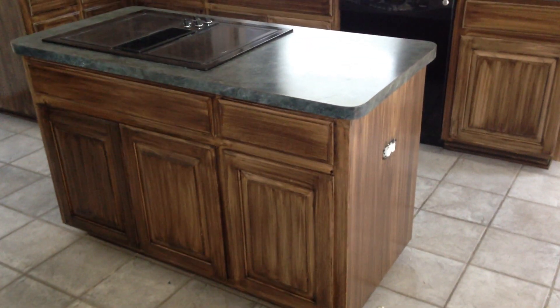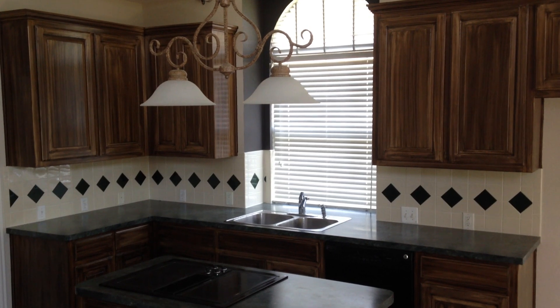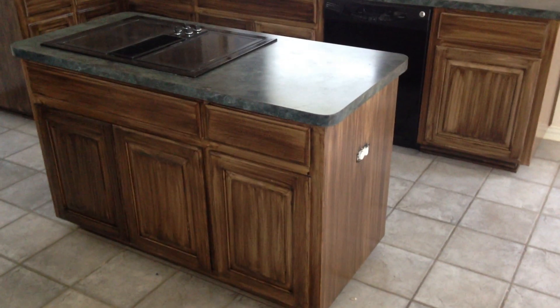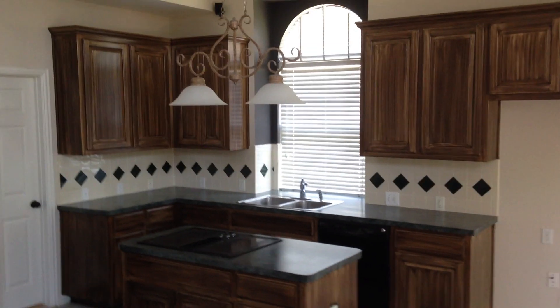That is a thick gel stain glazed over those cabinets. If you go back and watch our other videos, you can see these cabinets — they used to be white. They were stained with just a natural wood stain, and then had a little bit of a whitewash on top of them.